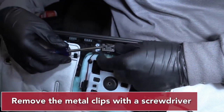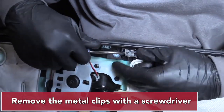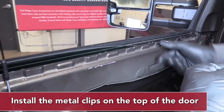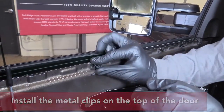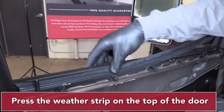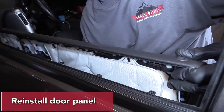Remove the clips with a screwdriver. Install the metal clips on the top of the door. Press the weather strip onto the top of the door. Reinstall the door panel.